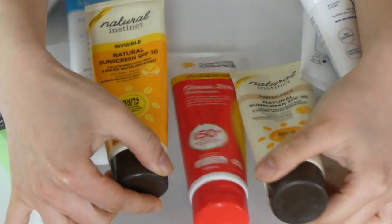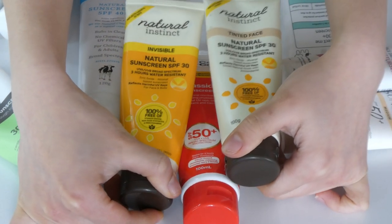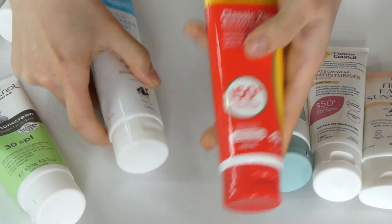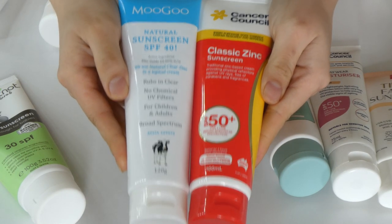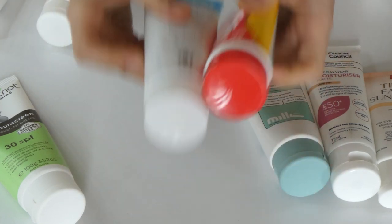Also the Natural Ink Stick ones — these two are not working super well and they're also close to expiring, so they're all going. Similarly, the Cancer Console and the Moogle ones — both are very similar and leave a crazy cast on my skin. They're so thick I don't think I can apply them on my body either. So they're going.